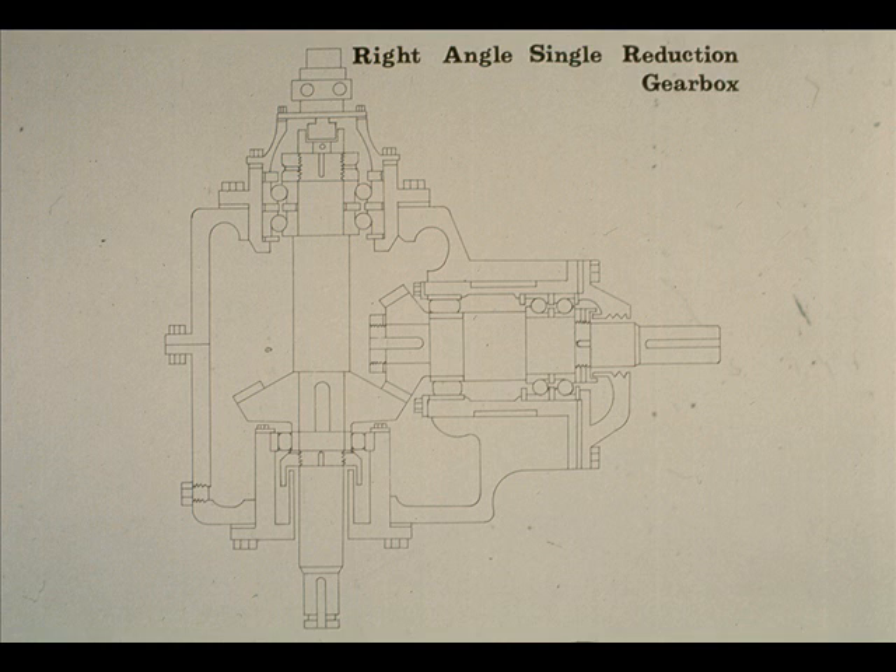During this segment of our course, we will deal with the other basic type of gearbox now in use at many plants: the right angle single reduction gearbox.